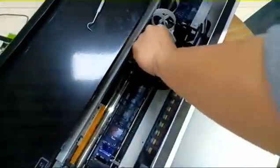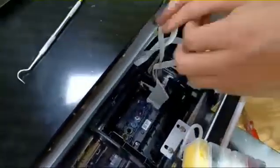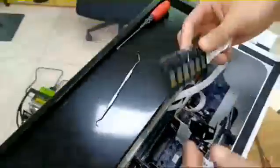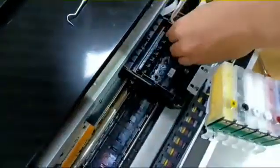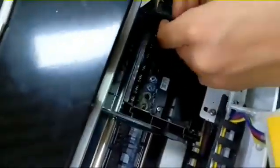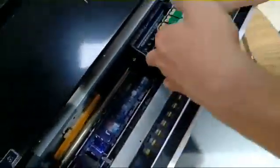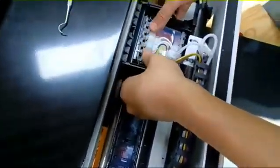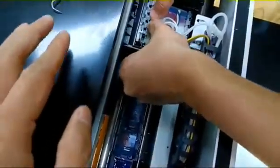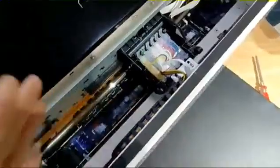Check if it is tight. Now let's put the wiring back properly. Insert this part back. Now let's put back the damper. Remember, you must press it very tightly. This is the whole process to change the damper and the print head.